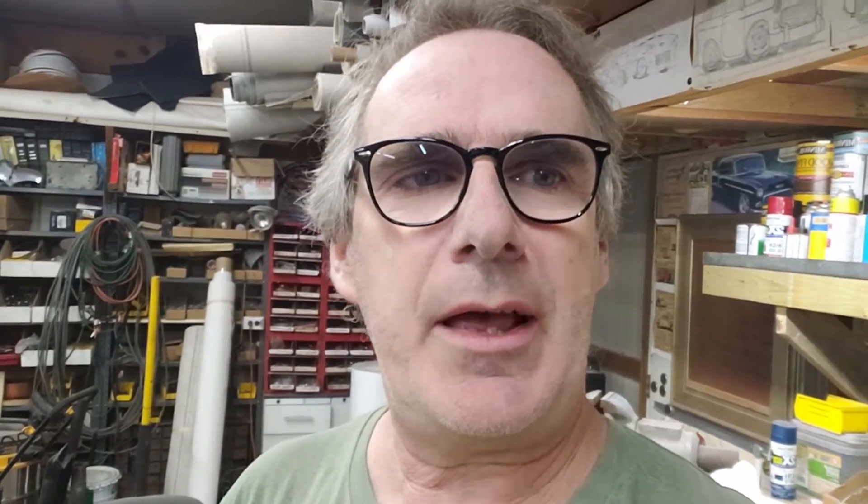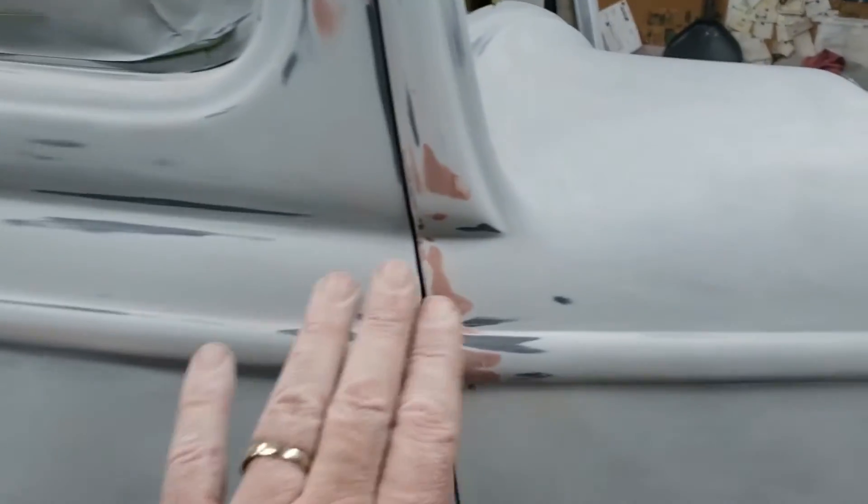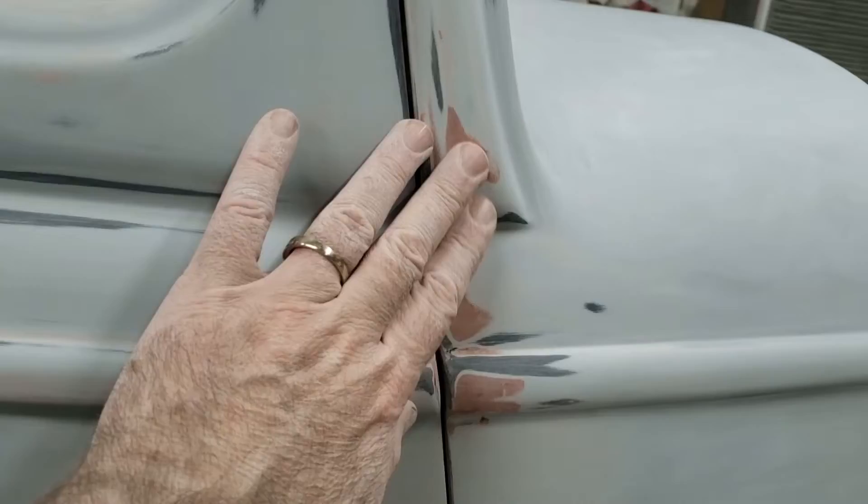Progress is progress. A few hours and many, many pieces of sandpaper later, we've got the first blocking done. Probably going to have to come back with another block of 320 because some of these areas here were a little rougher than I thought. But they're blended nicely now.